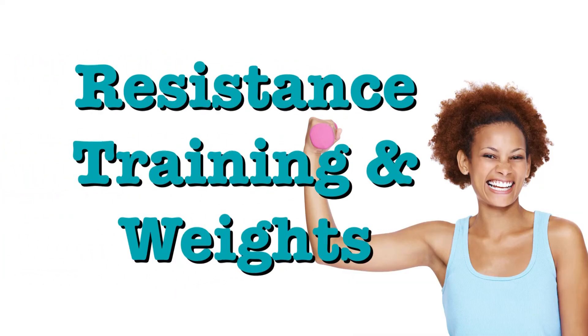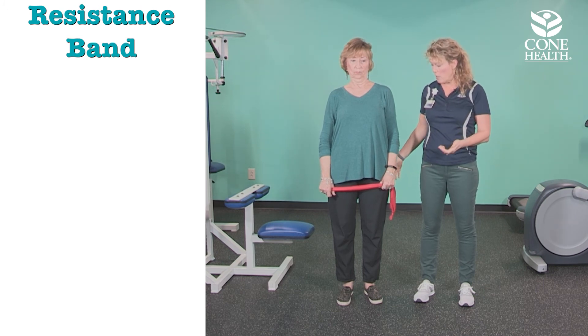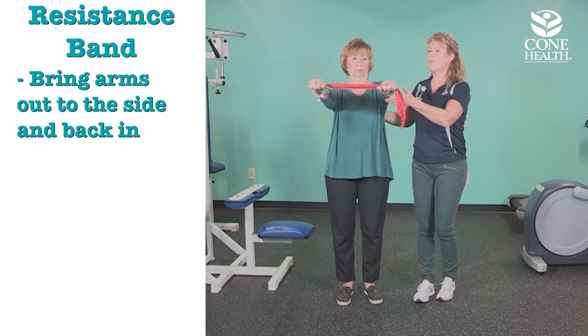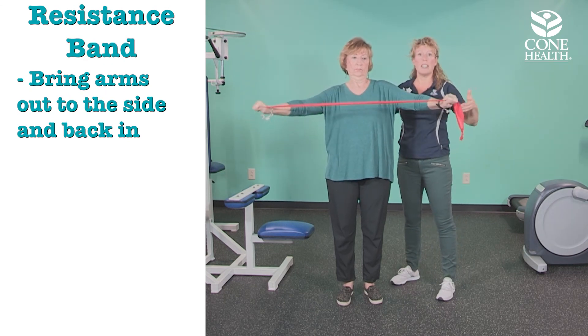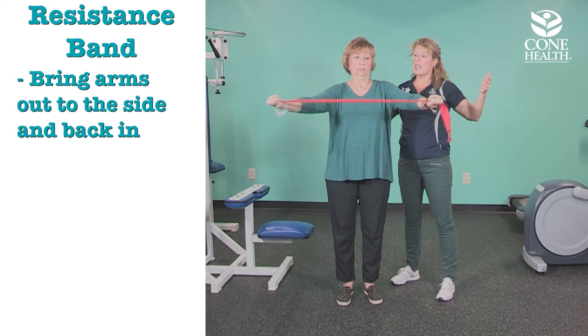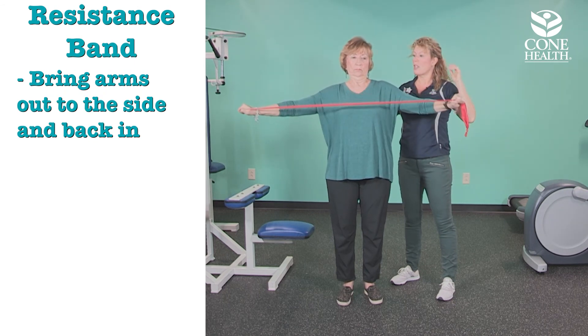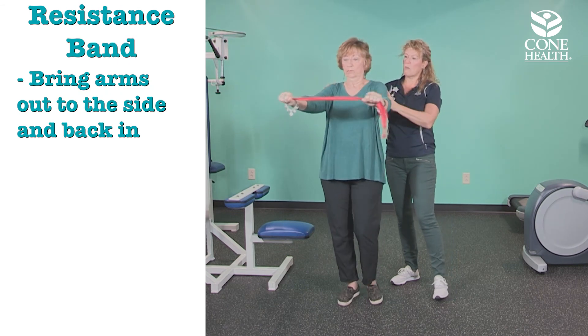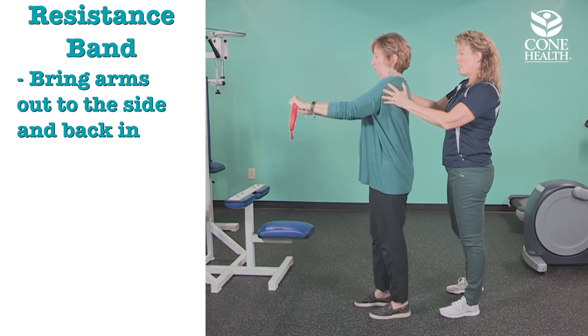We want to keep the whole body strong. Different ways to do that are to use resistance bands, weights, or even household items. I'm going to show you some things you can do with a band. Bring your arms all the way out to the side and then back in, nice and slow and controlled, pretending you're two inches taller for good posture.